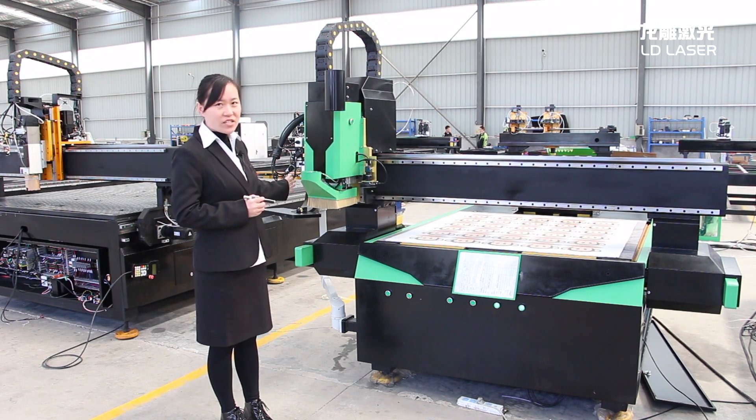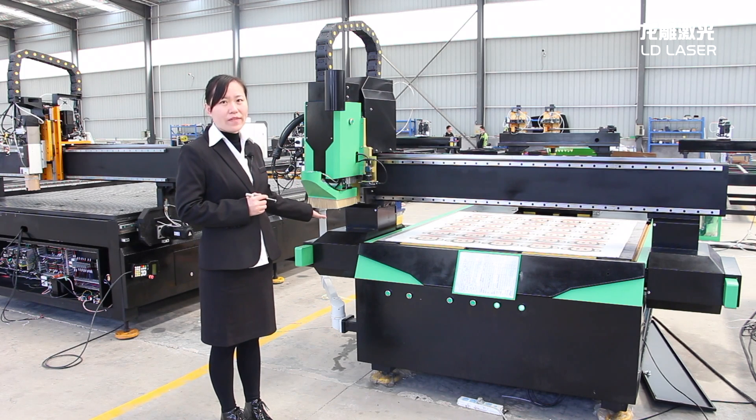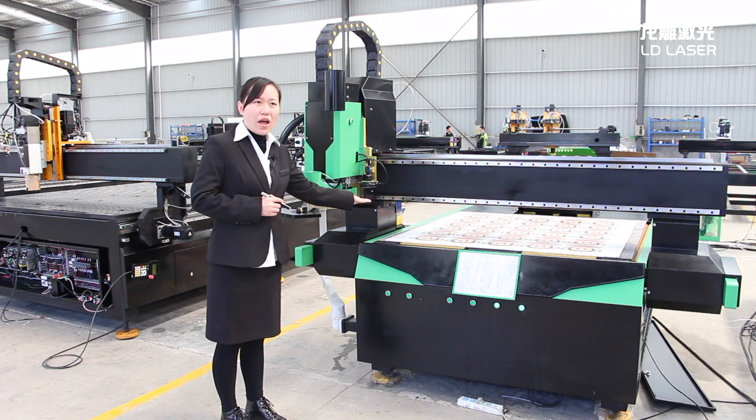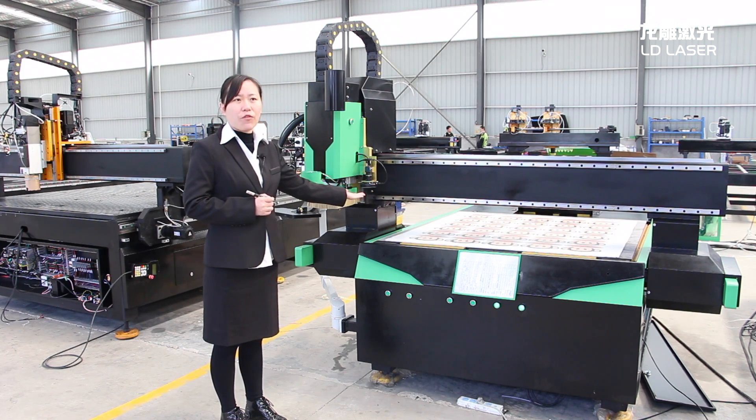This one with oscillating knife is made for soft material, and this one is spindle and for hard material. And this one is a CCTV camera — it is an Automatic Training 8 CCD camera, from Beijing Daheng.